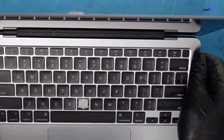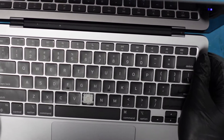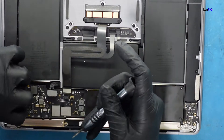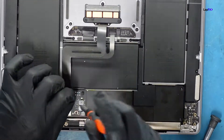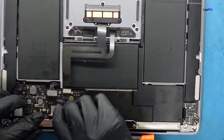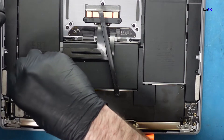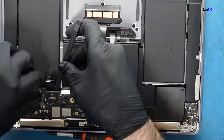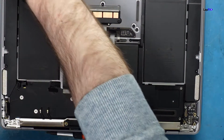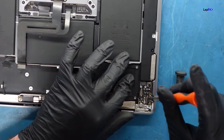We want to make sure the customer is fine for a very long time with no other issues. There's one more cable. Let's go ahead and remove this and make sure the board is safe. We'll go ahead and remove the I/O board too, because I don't think our new replacement palm rest is going to have an I/O board included.